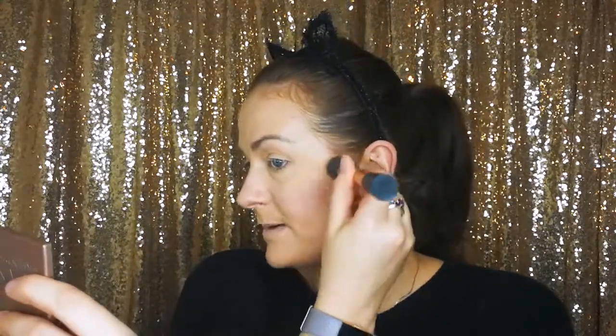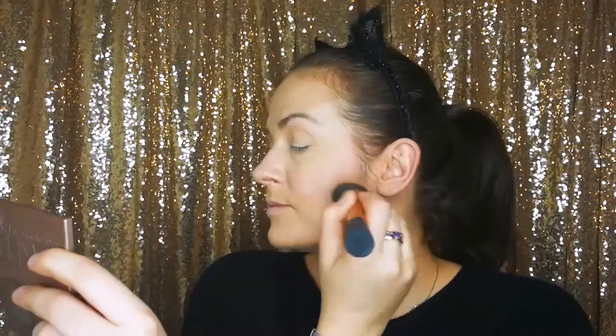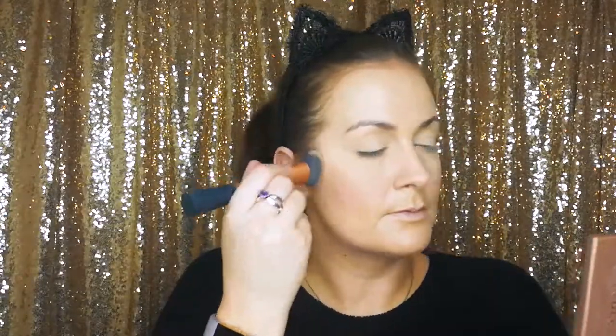Stipple and then buff that in. You're not going to move the foundation you've already put down too much if you're pushing it into your skin. I might put a little bit down the side of my nose — just do a little bit of contour there, just a tiny bit. I'm going to use a Simply Essentials flat concealer brush, an F6 brush, and again just stipple that in.